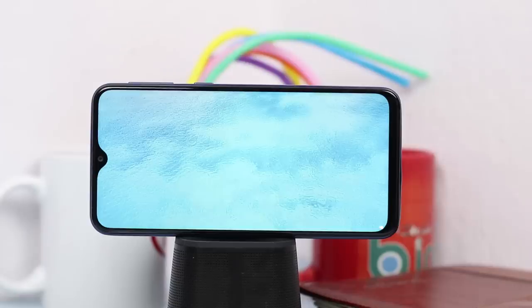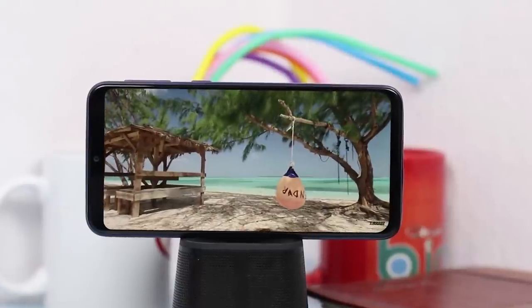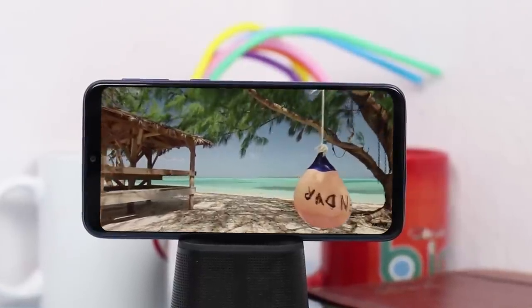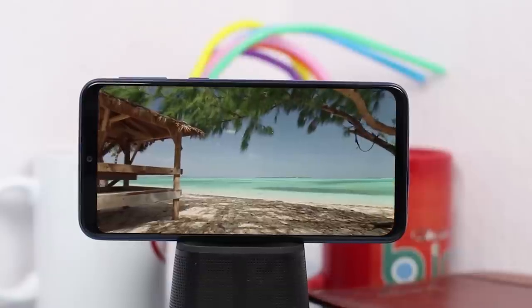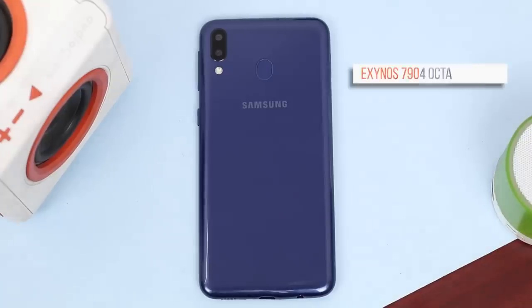Build-wise, this phone looks and feels good. Onto the display — it has a 6.29-inch screen with a resolution of 1080 by 2340 and 409 DPI. It's not an AMOLED panel, but the display quality is very nice. Colors are good, there are no noticeable color shifts, and it's bright enough for outdoors. I've been very satisfied with it while watching videos and gaming.